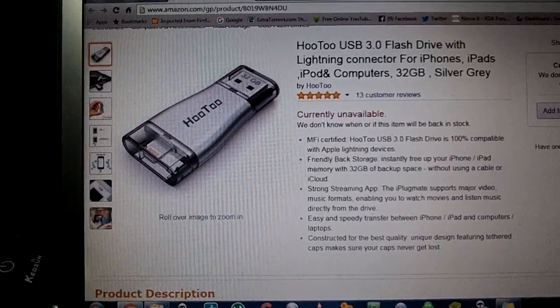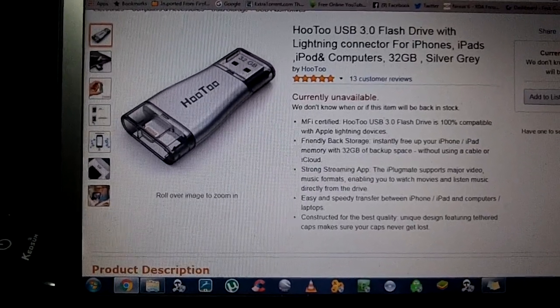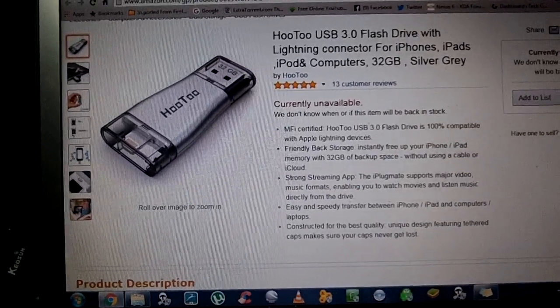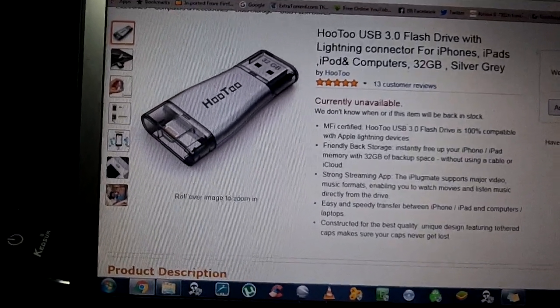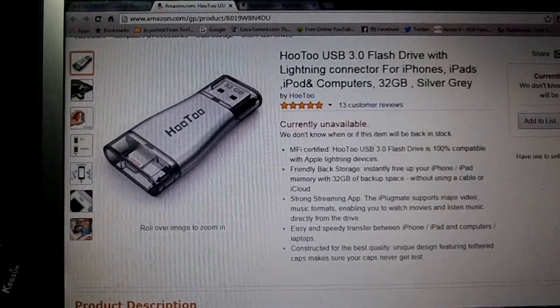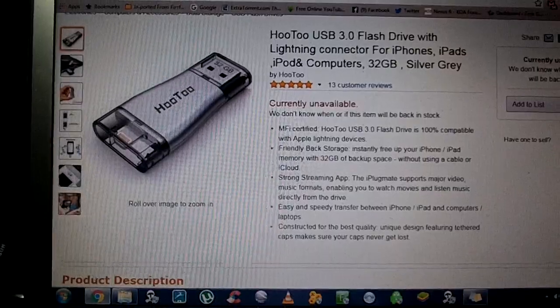But it seems Hotu has just helped save all of us from not knowing, or having to get files transferred in a roundabout way. They've made it very simple. This is a USB 3.0 flash drive with a lightning connector on the other end.